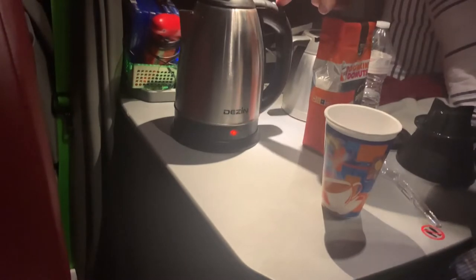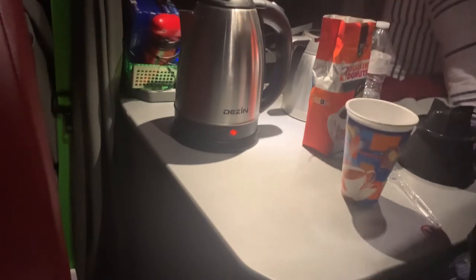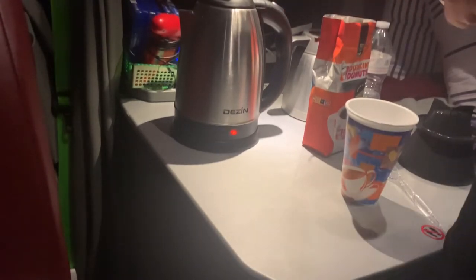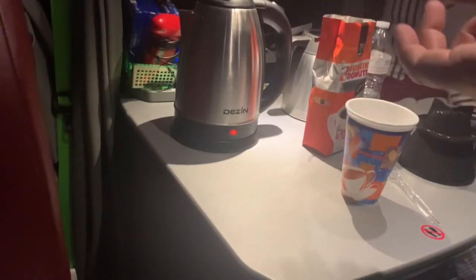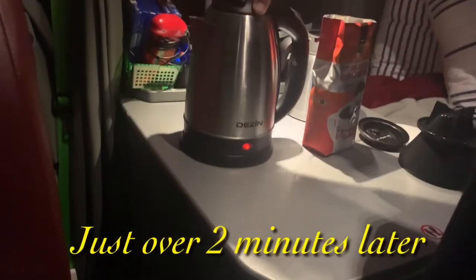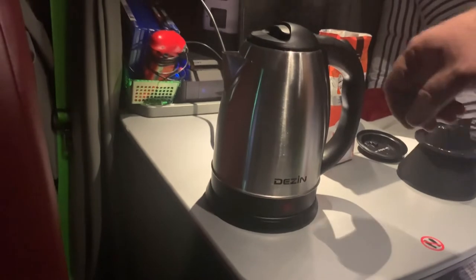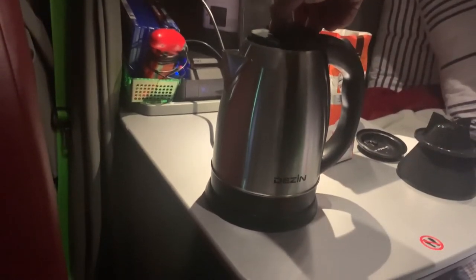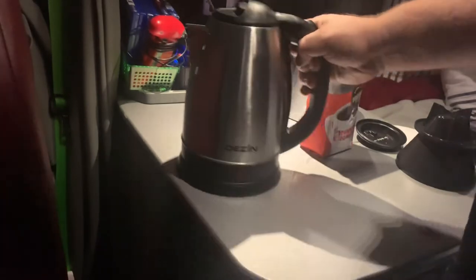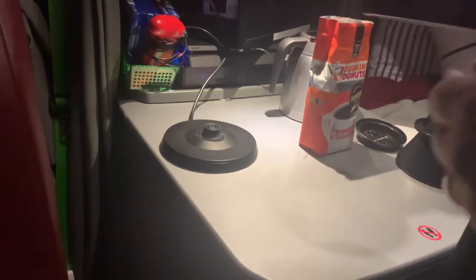The power button is right here on this handle, and it takes about a minute and 57 seconds for this to get to essentially boiling. Now, if it gets too hot — like at 2 minutes and 30 to 40 seconds — it'll just turn itself off. So that's boiling water there. You saw it turn itself off at about 2 minutes and 18 seconds.